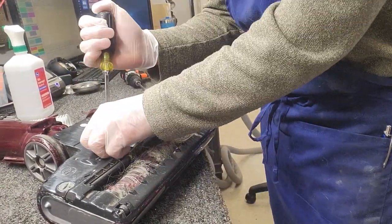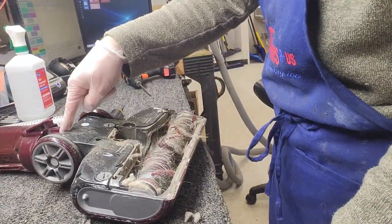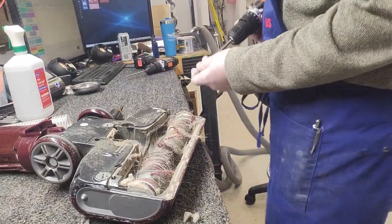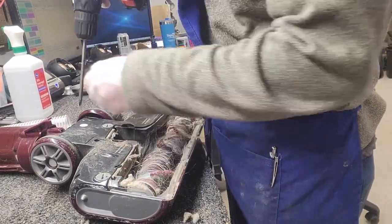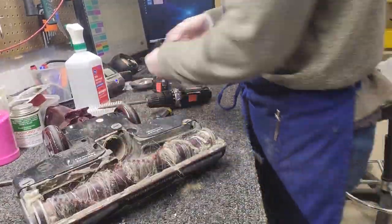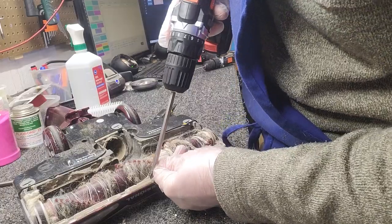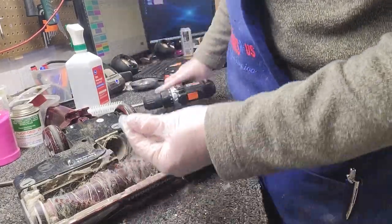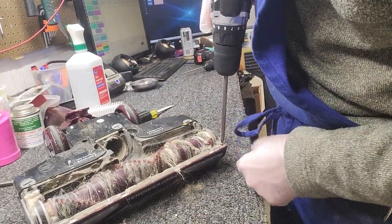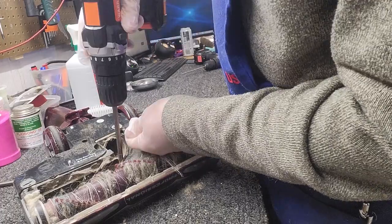We're going to first take off the base plate. This machine has Phillips head screws all the way around, and then in the center they have a security bit. Across the front we have two smaller screws right there, and in the dead center of the front we have a screw that's not only short but also has a smaller head. So we have two short screws with the same size head as everything else on either side, and in the middle a short screw with a small head.